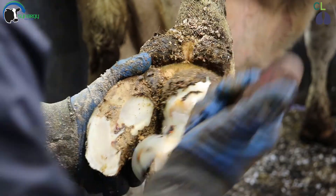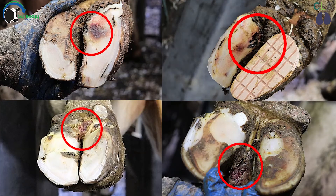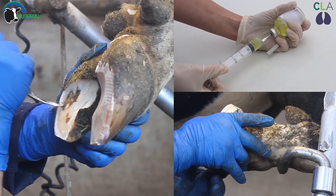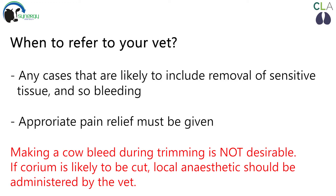Establishing the point of pain can be done using hoof testers if not immediately obvious. Other indicators of lesions include redness to the skin, swelling or a foul odour. How best to further treat lesions will be discussed in future videos and should be discussed with your own vet. Referral to your vet of any cases that are likely to involve removal of sensitive tissue and so bleeding is recommended so that appropriate pain relief can be given. No blood should be drawn if not trimmed by a vet.